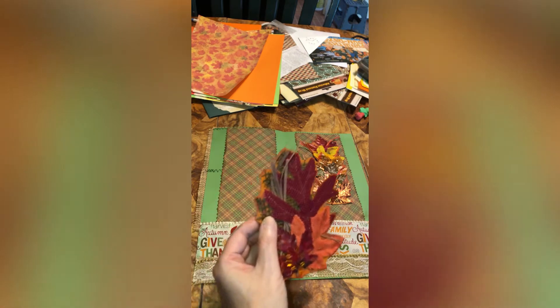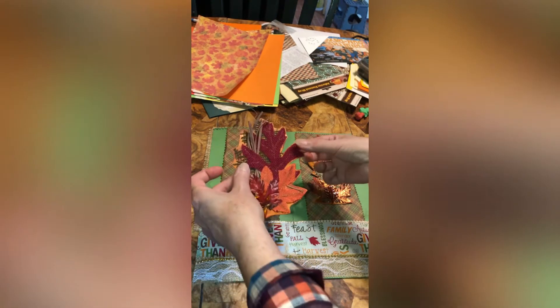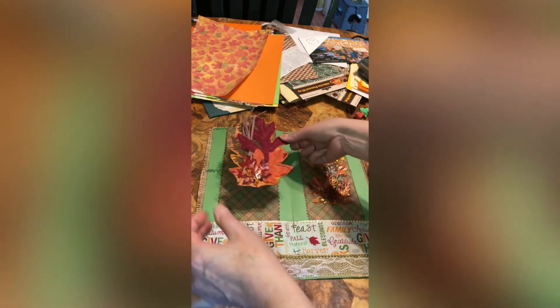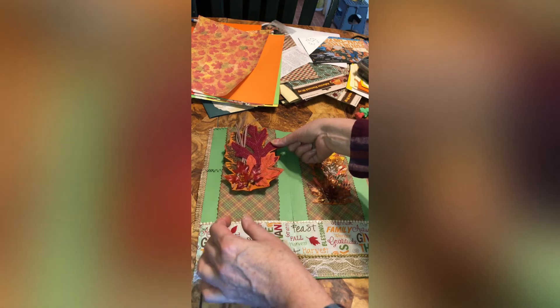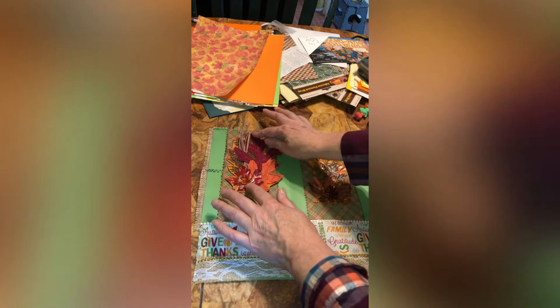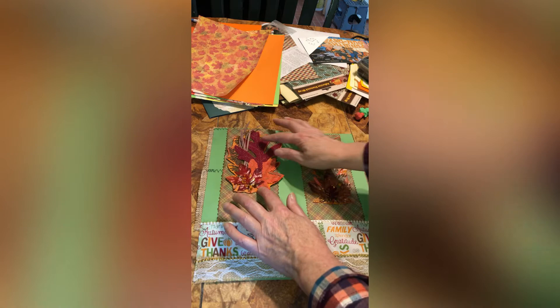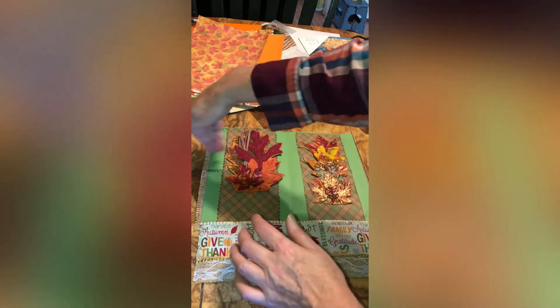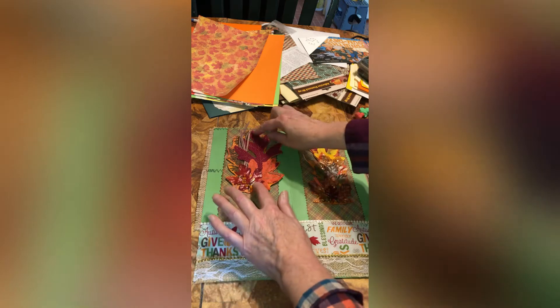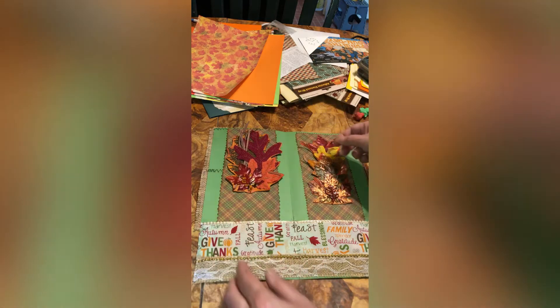I'm going to set this down — I already got the glue on it. I'm going to set it hopefully in the middle like so, and that will be a little — well, a wide belly band, or a leaf belly band. I'm going to go over a little bit.